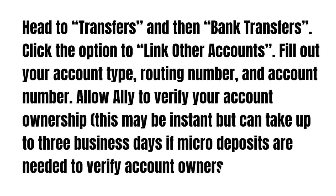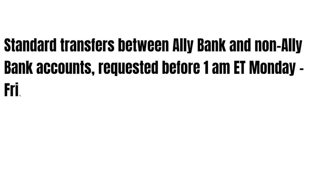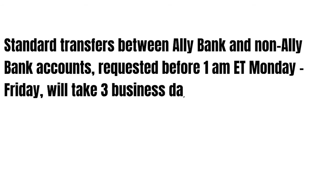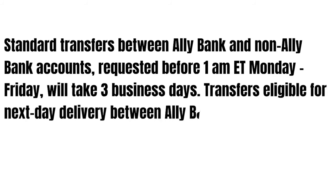Standard transfers between Ally Bank and non-Ally bank accounts requested before 1am your time, Monday through Friday, will take three business days. Transfers eligible for next-day delivery between Ally Bank and non-Ally bank accounts